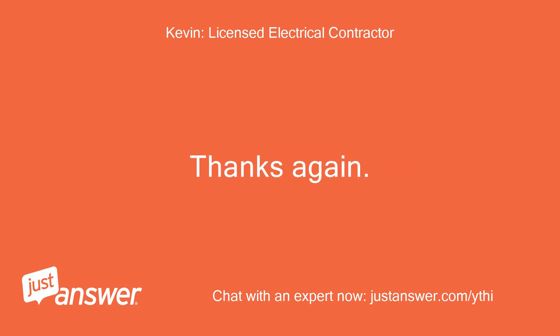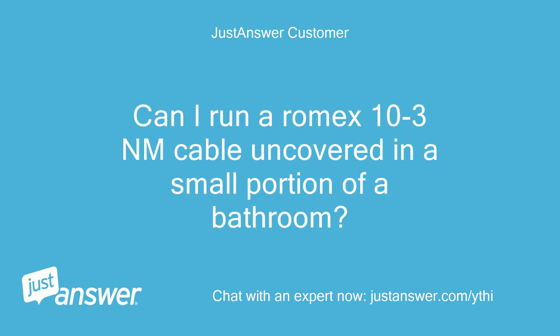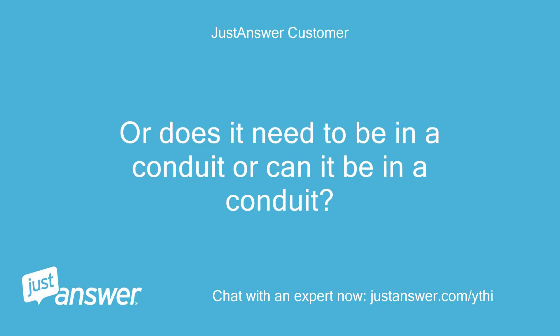Thanks again, Kevin. Hi Kevin, one last question. Can I run Romex 10-3 cable uncovered in a small portion of a bathroom? Or does it need to be in a conduit, or can it be in a conduit?